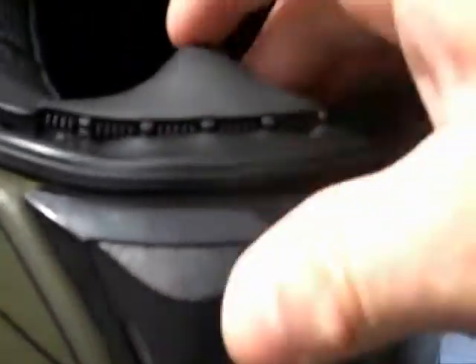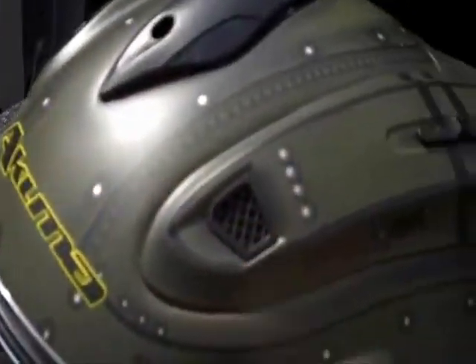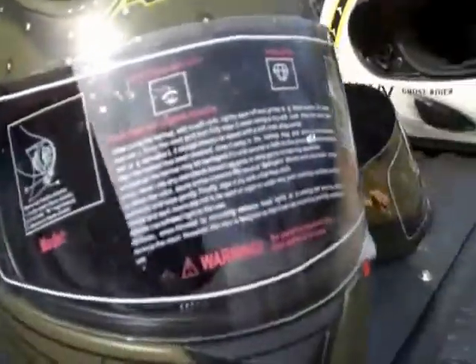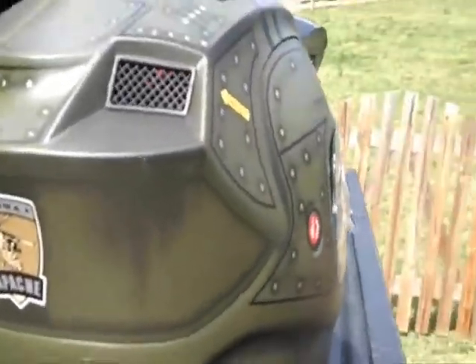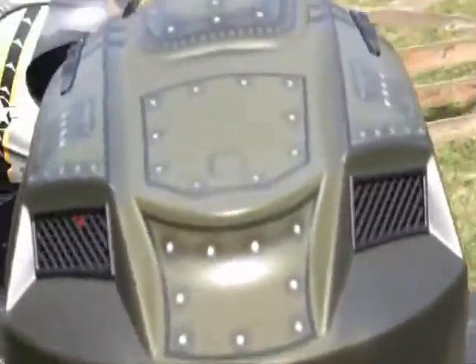Of course, you've got the nose vent which protects the nose and keeps the wind coming up off your face. There's a little lycra mesh that goes under your chin, keeping your chin protected from the air. You've got the normal vents with vent controls — open and close — and the vents run through and out the exhaust on the back. Let me just do a 360 for you and go around and over the top.